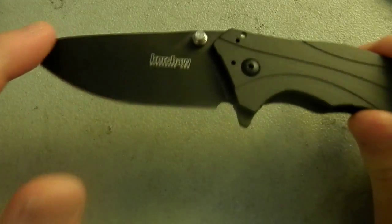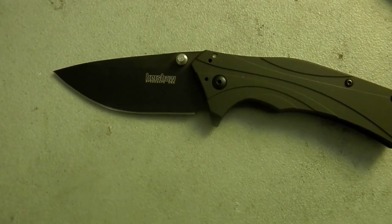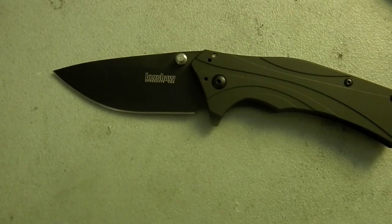I had actually kind of been holding out for the LMAX version, but then my local knife store had a really great sale. And you know what I like better than LMAX? 20% off.